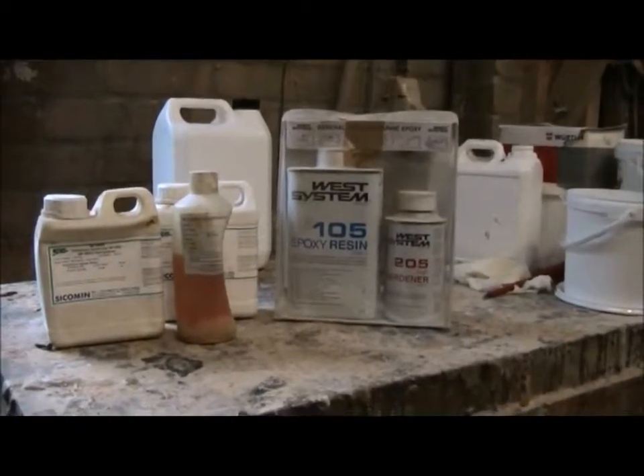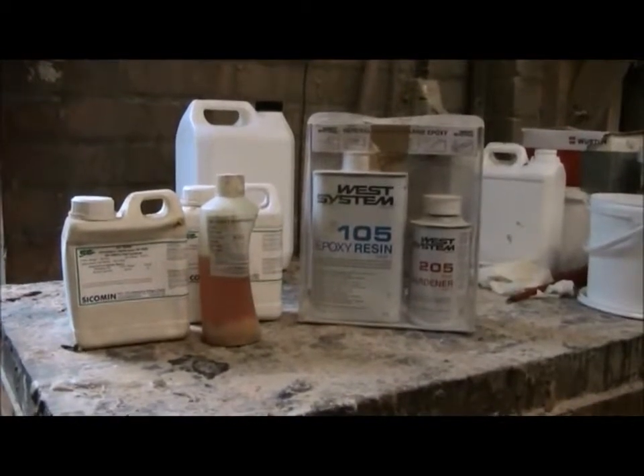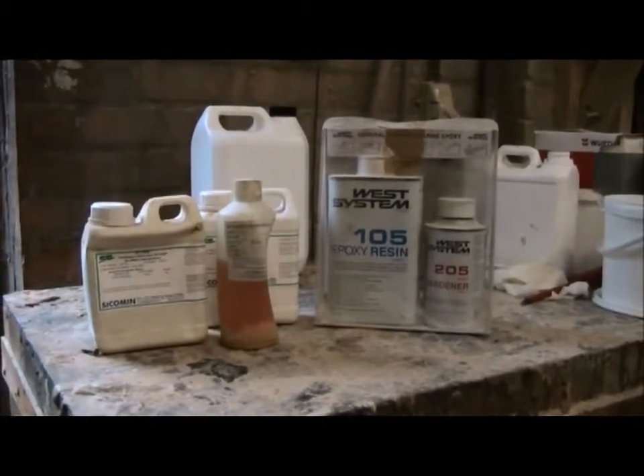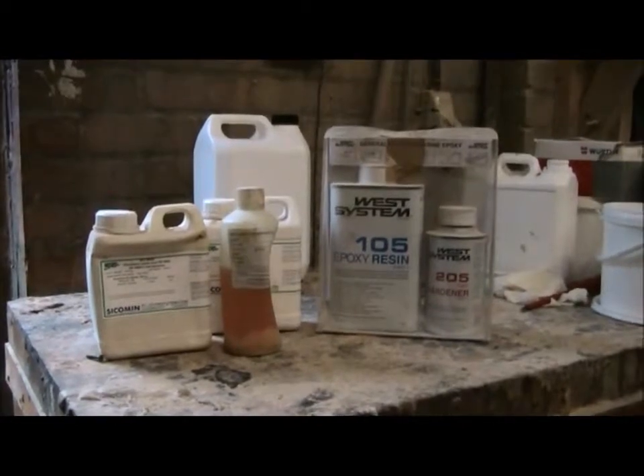They tend to be the older epoxies. They tend to be epoxies that are above a three or four to one mix ratio, so the five to one, six to one, seven to one — some three to ones are all tend to be crude based.